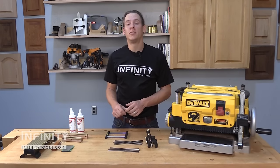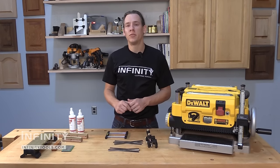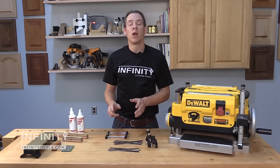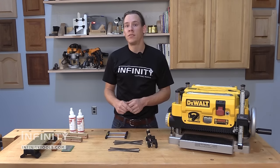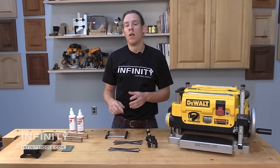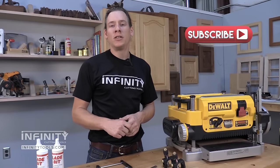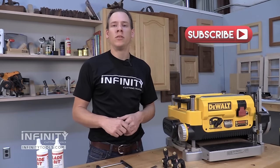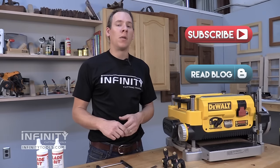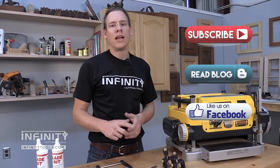Hopefully this video has helped you to choose the right replacement knives for your machine and also given you a few tips on keeping them performing to their fullest potential. If you have any questions regarding knives for your machines or equipment that can help you keep them maintained, be sure to give us a call or shoot us an email. Be sure to subscribe to our YouTube channel for more great information on the tools we use and the projects we make here in the Infinity Tool Shop. Also give us a like on Facebook to stay up to date on what's happening here at Infinity.